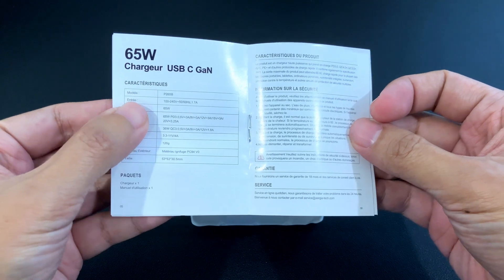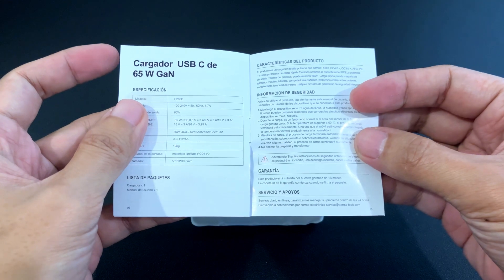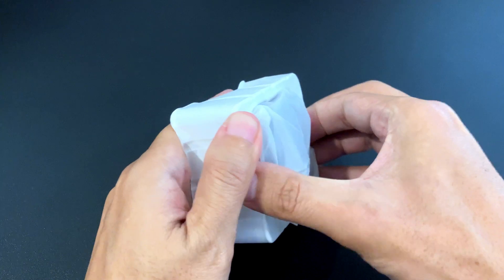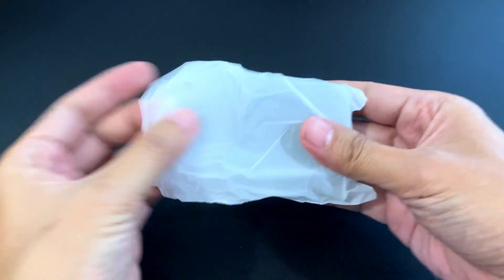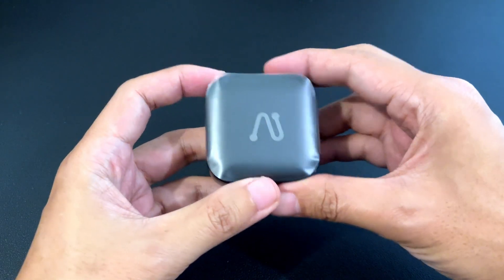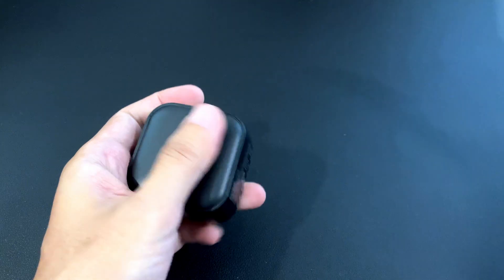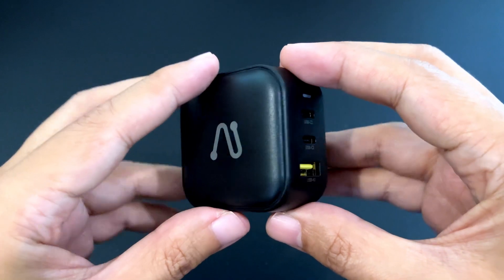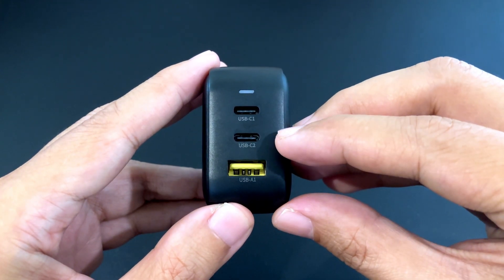There's a user manual included. Here's the charger. You have an LED here, two USB-C ports and a USB-A port.